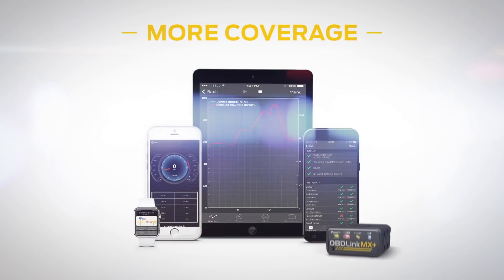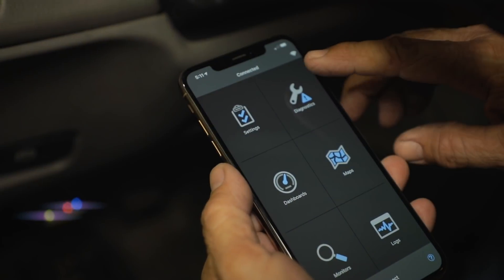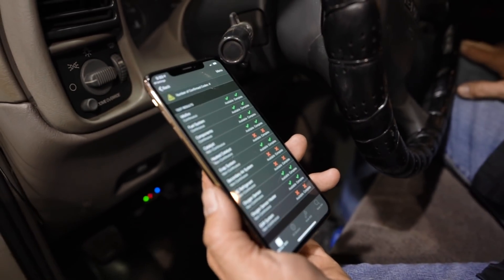MX Plus turns your iOS or Android device, Windows-based PC, or Kindle Fire into a professional-grade automotive scan tool and vehicle performance monitor.